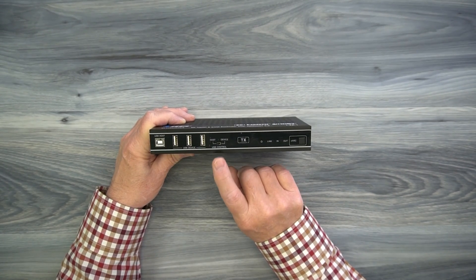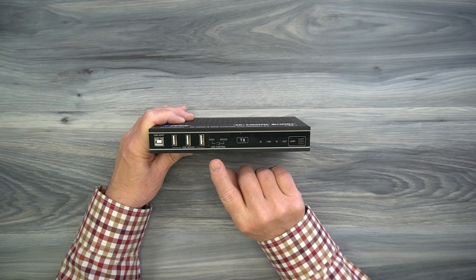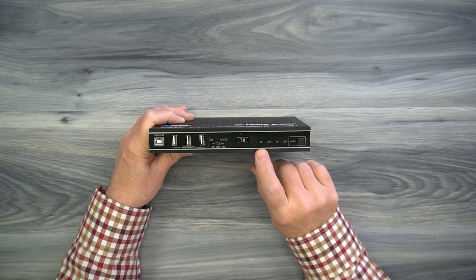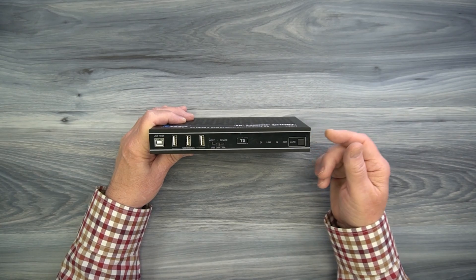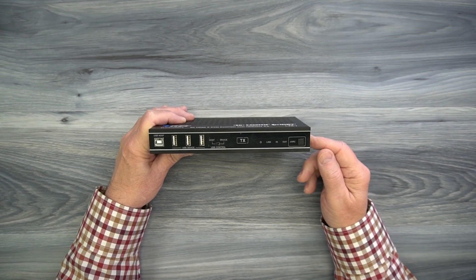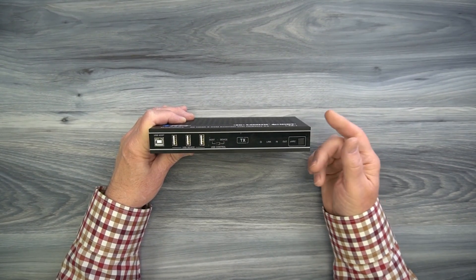To the right is a switch labeled USB control. The product allows you to have the transmitter or the receiver act as the host or the device, and you can make your selection there — that's fully explained in the manual. To the right is a power indicator. The minute you add power to this module, or if you add power to the receiver and connect the LAN cable, this unit will receive power over that LAN cable because of the power over cable technology.